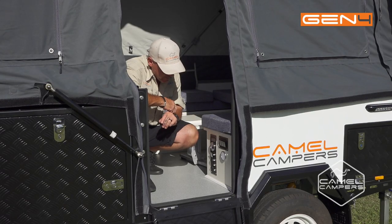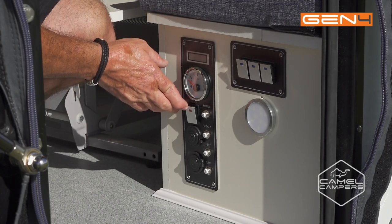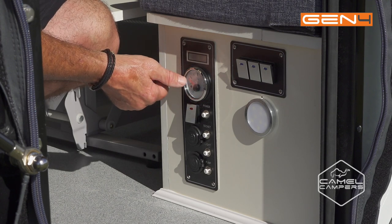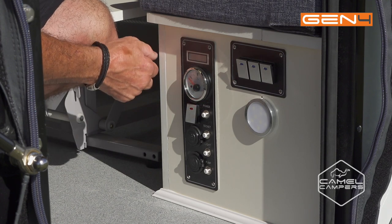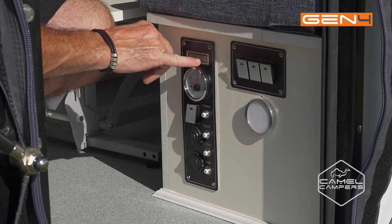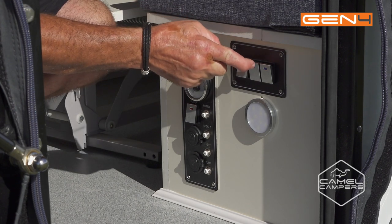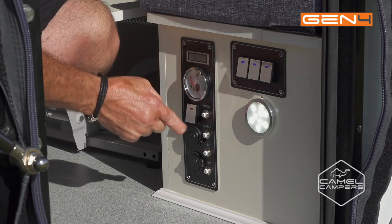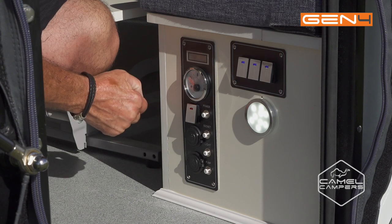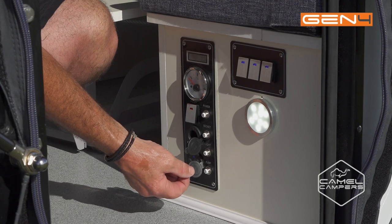Here's the control panel just inside the door. In here you've got your main power switch — turn that on and it activates your water level for your tanks, and an LED readout which tells you your battery percentage and the voltage it's sitting at. You've got switches for your LED lights throughout the camper, resettable circuit breakers for each individual circuit, a 12 volt outlet and also a USB outlet.